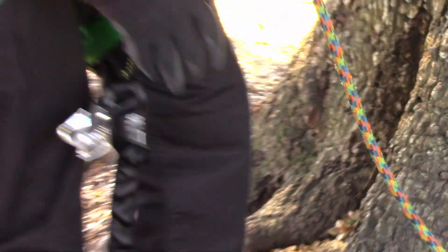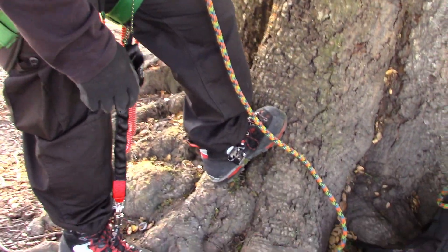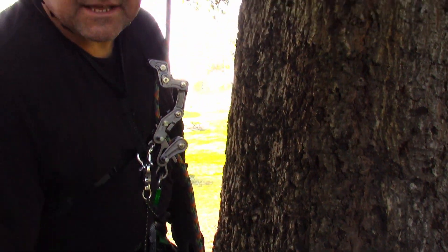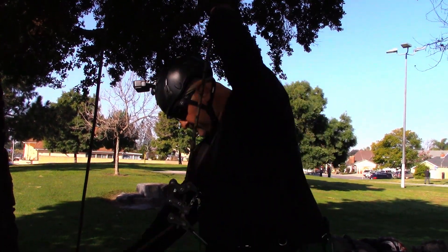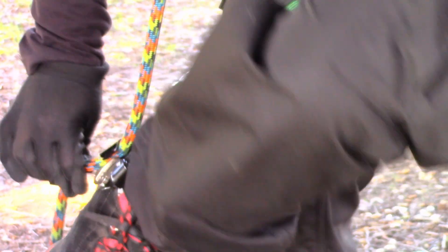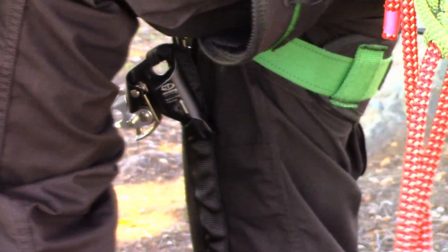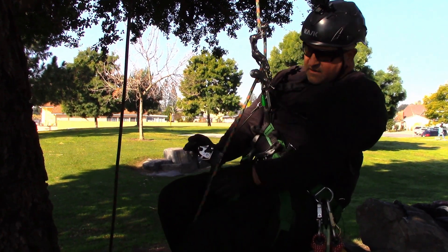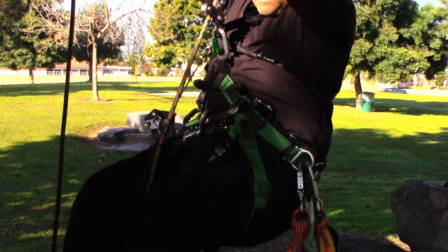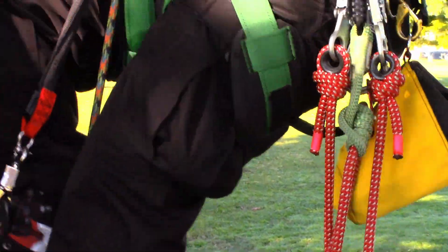Now I'll open this and have it ready. With my foot ascender I'll put it on the rope, take a step up, connect my knee ascender, lock it into place, and then proceed up the line. I'll bend the line just a little, throw it in the foot ascender, step up, make sure I'm on, get my knee ascender on the rope, lock it into place, and start proceeding up the line.